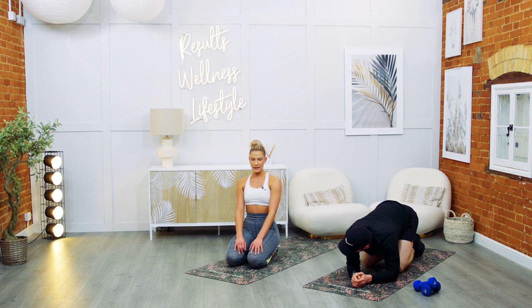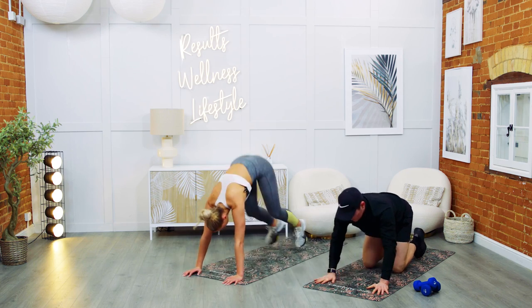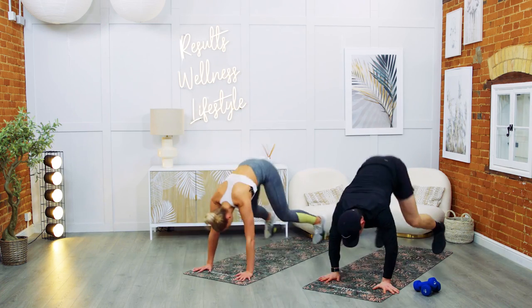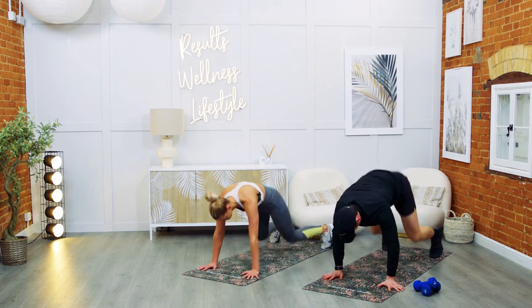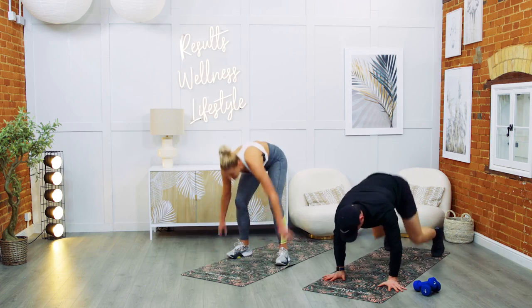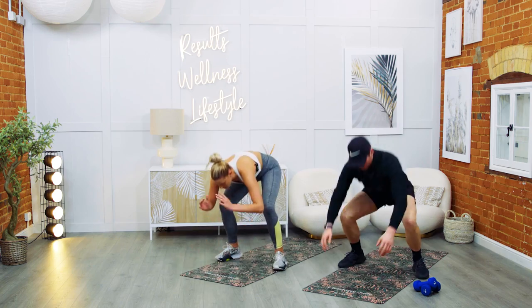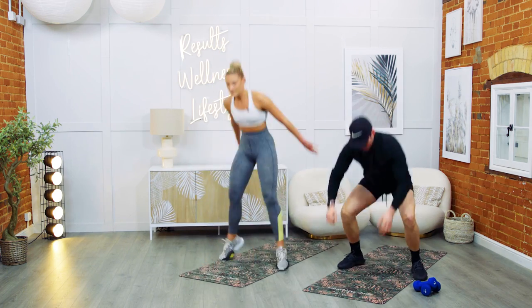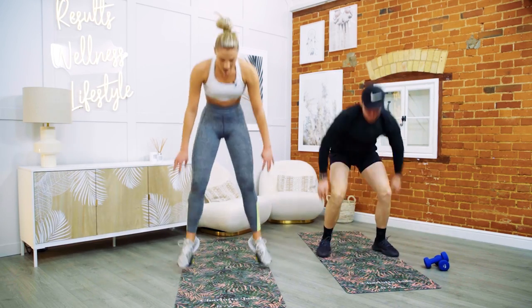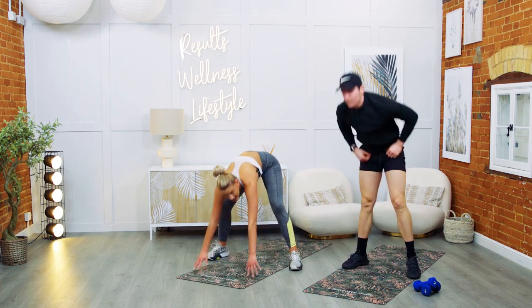Are we ready? Burpees — in four, three, two, one — let's go. Jumping it out, in, back up. Keep your body moving — push it. All the way. Into your final: ten, nine, eight, seven, six, five, four, three, two — and rest.